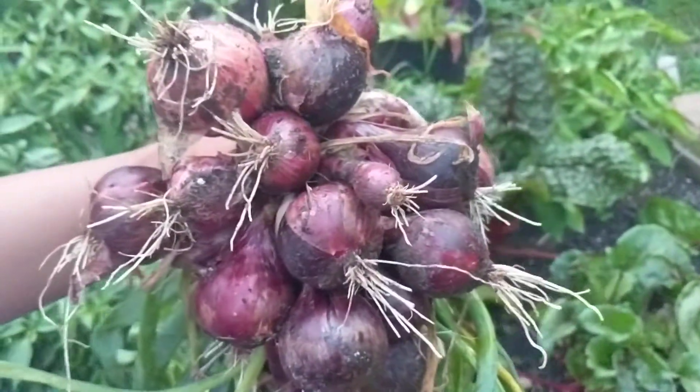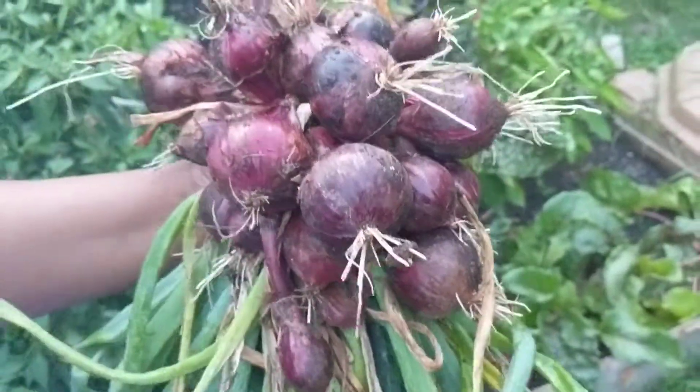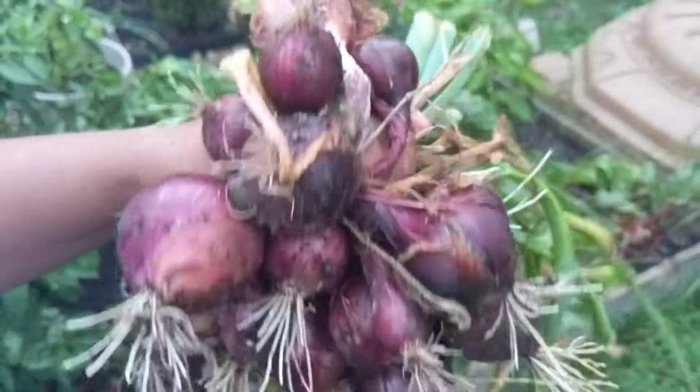That's our onions this year. Let us know how your experience has been growing onions. Thank you for watching, take care, bye.